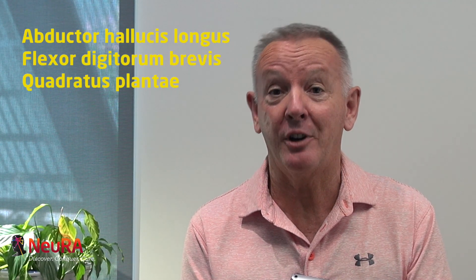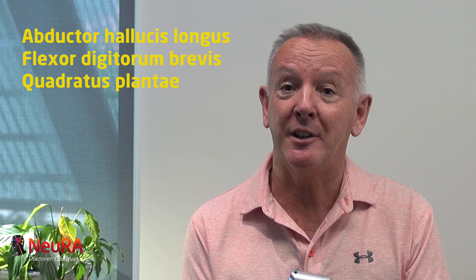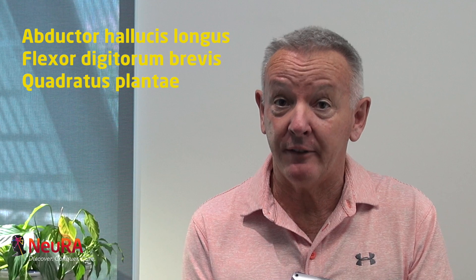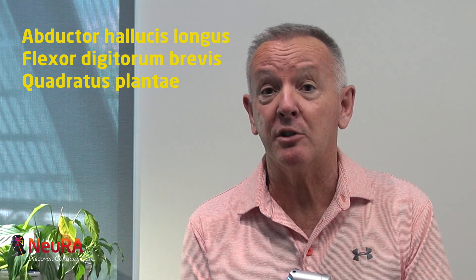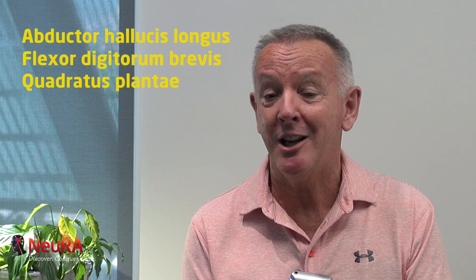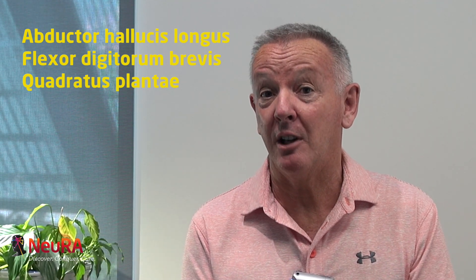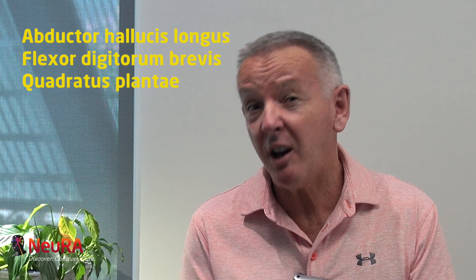The intrinsic muscles we're interested in — even though there's quite a few of them — are three of the larger ones: adductor hallucis longus, flexor digitorum brevis, and quadratus plantae. Those are more easily studied by placing intramuscular electromyographic recordings in them, and we can also use visualization using ultrasound. These muscles we consider are very important, probably in stabilizing the arch and providing some kind of stiffness in the arch.